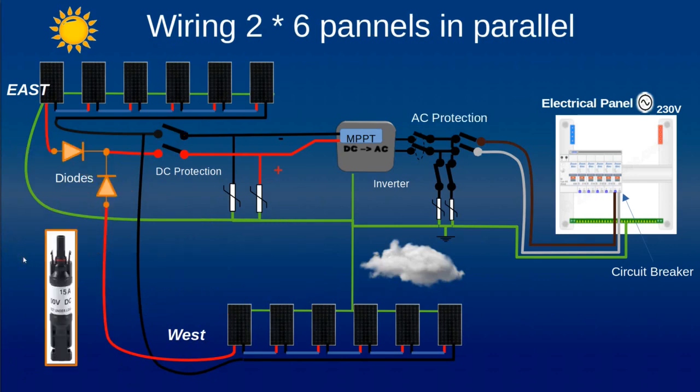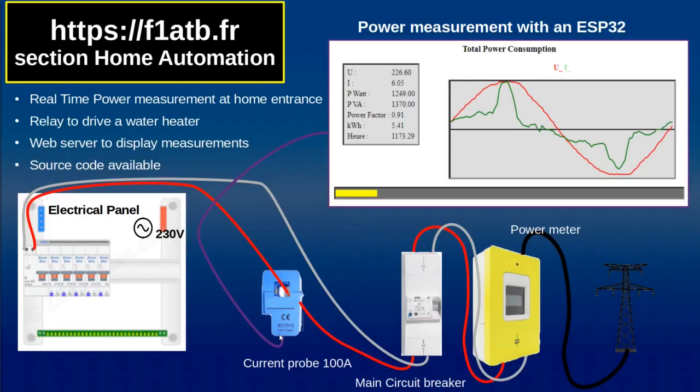To protect against hot spots, we can put diodes to isolate the east side from the west side so that current from the east can never flow to the west and vice versa. In that configuration you can work with only one MPPT, but it will always track perfectly the group producing the most power while the lower-producing group will not contribute energy — so it is not the best configuration if you want to maximize your energy production.